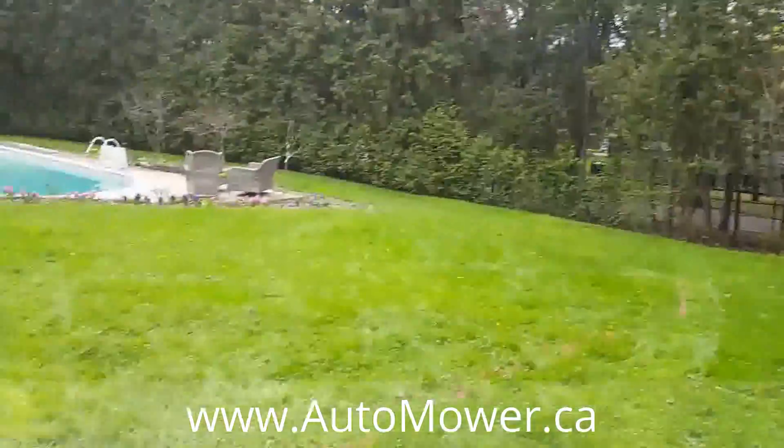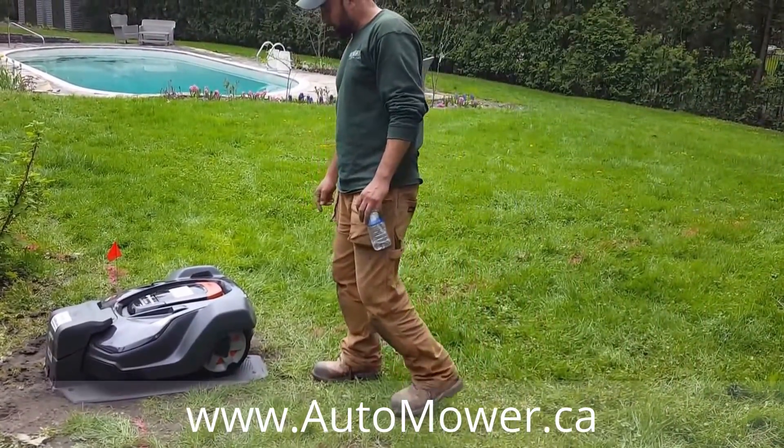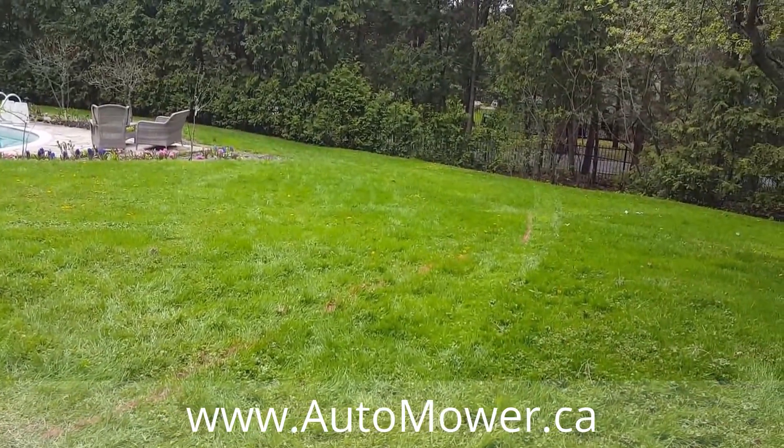Okay, so what's it doing right now — is it charging, ready to go? It's charging. I saw it going around earlier so it's probably in need of some juice.